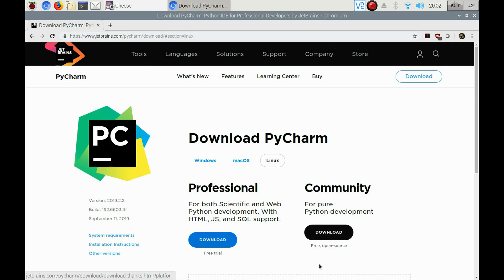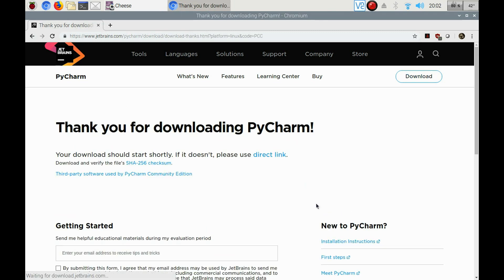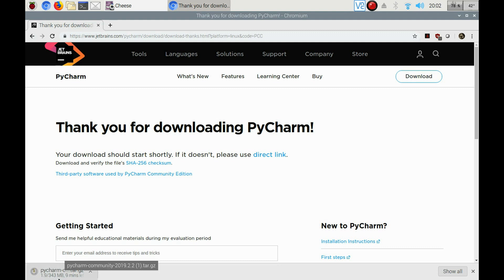We're not going to install the free trial. I'm going to go ahead and download that, and it's going to start here. That's going to be 343 megabytes. So we'll wait until that downloads.